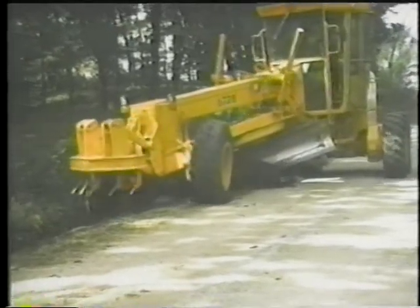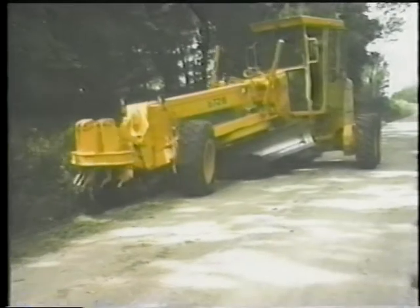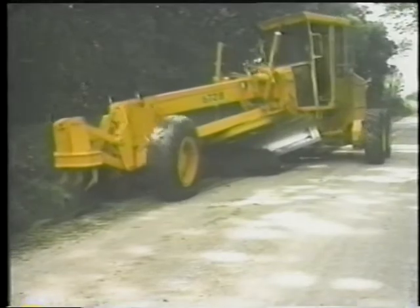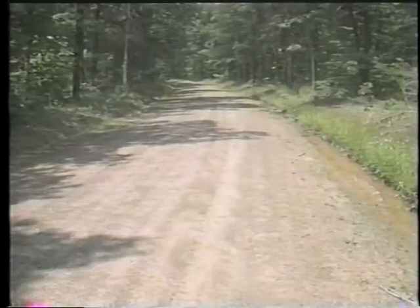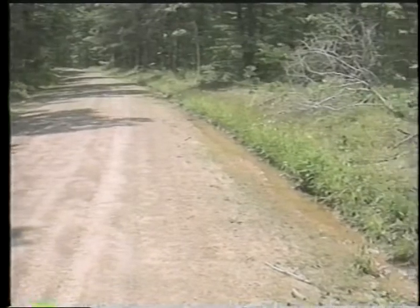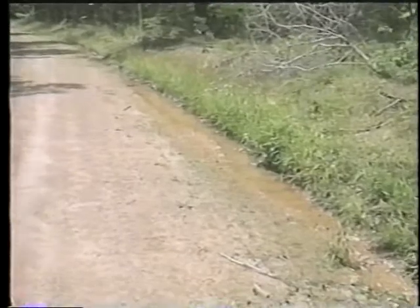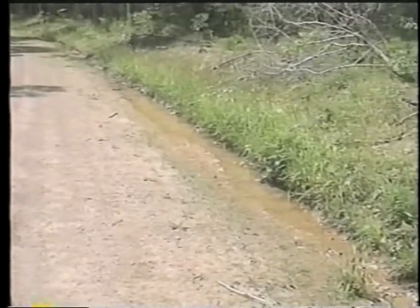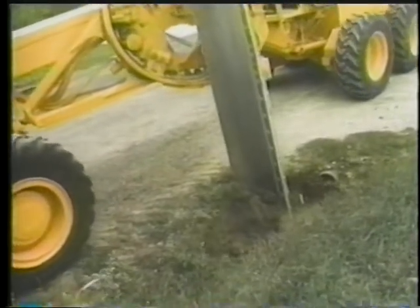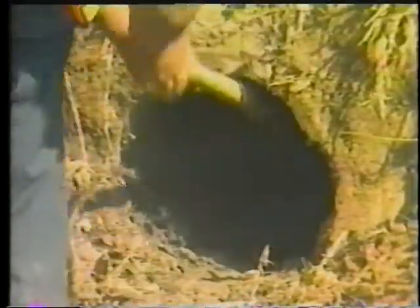Ditch cleaning and shaping should be done frequently. Proper ditch maintenance is a key to keeping roads in good condition. Even when there's no maintenance windrow or double ditch to block runoff, blockage in the ditch itself can keep water from properly flowing off and away from the road. Culverts need to be kept open, usually requiring some shoveling to supplement what the machine can do.